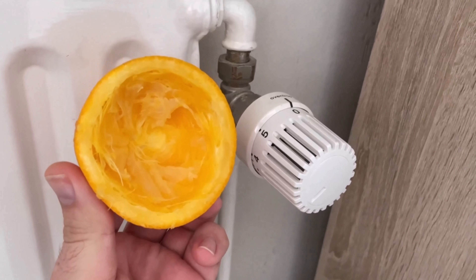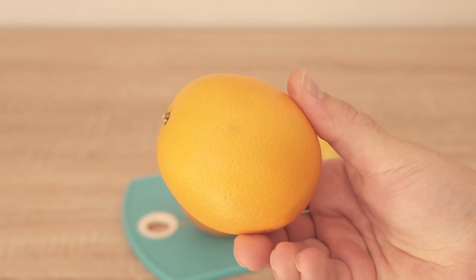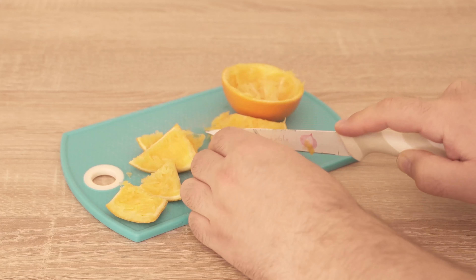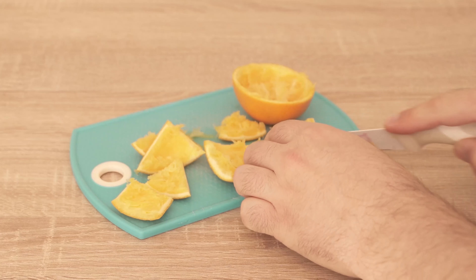Do you always throw away your orange or tangerine peels? You shouldn't do that in the future. In this video I'll show you what you can do with them. It doesn't matter whether you eat or squeeze an orange, tangerine or other citrus fruit — you always end up with the peel left over and actually throw it in the bin.